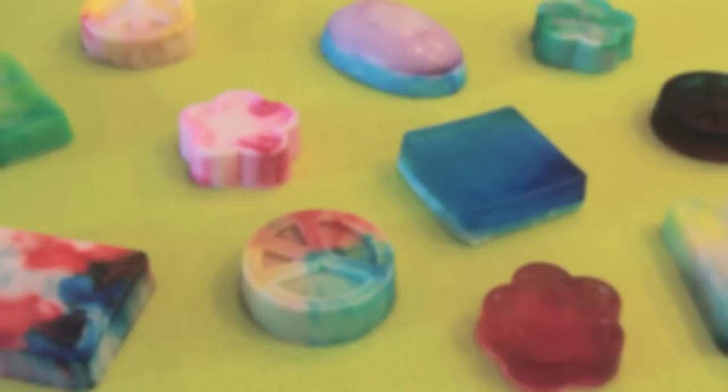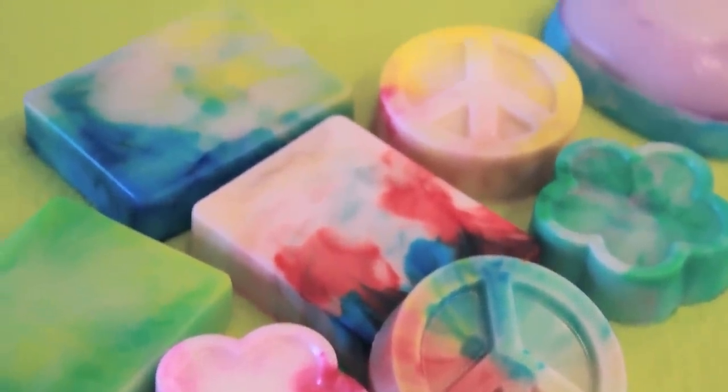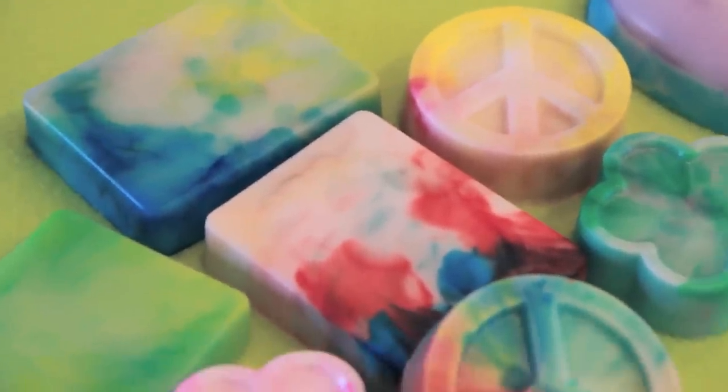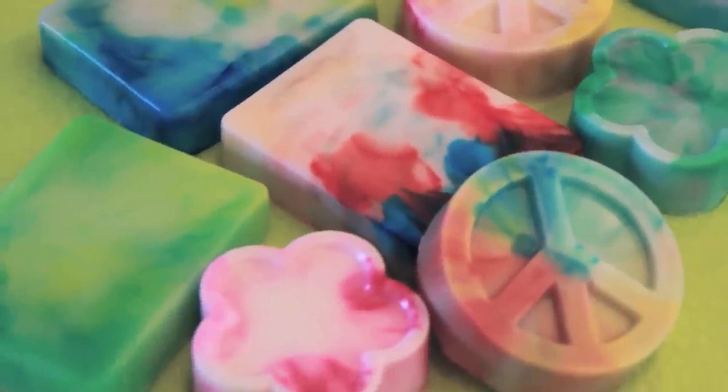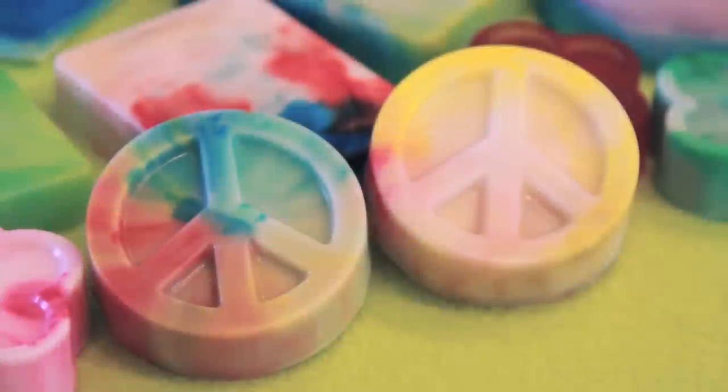Here we have all the soaps that I created — let me know in the comments section below which bar is your favorite. And if you end up making your own, use hashtag SoCraftastic in your photo caption on Instagram to show me and I will check it out. Thank you guys so much for watching. If you enjoy soap making and/or tie-dye crafts, let me know and I can do some more projects like this in the future.